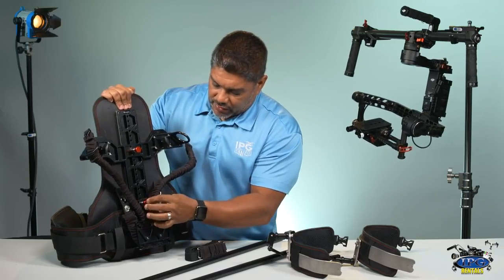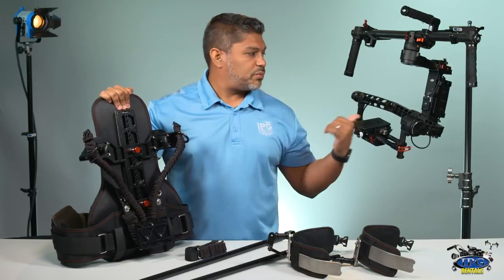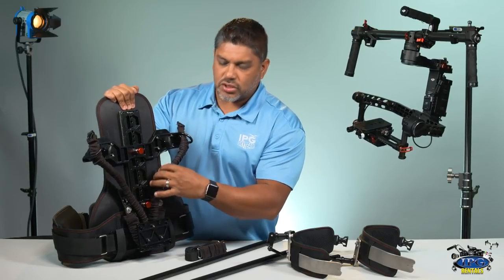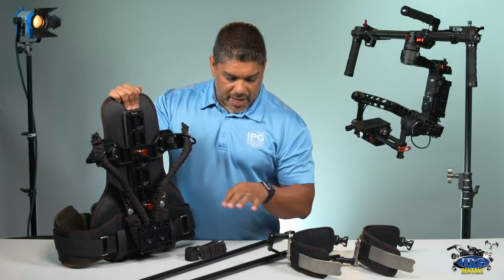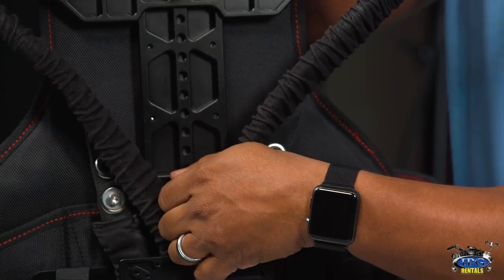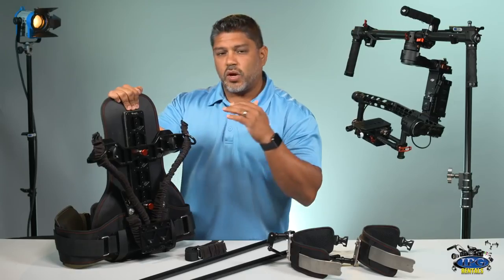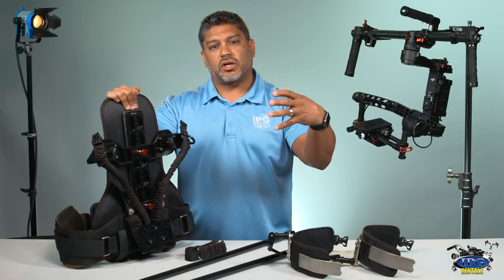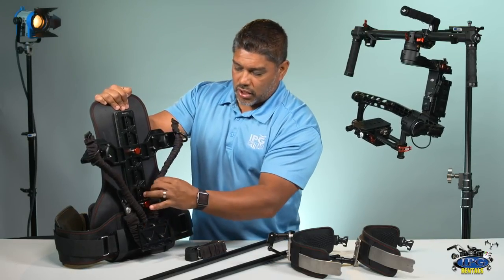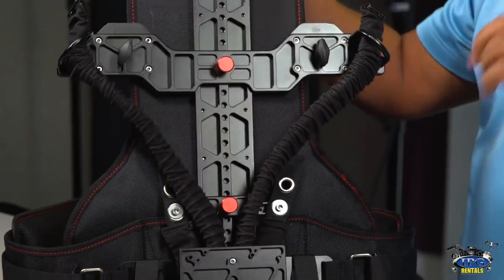So if you're running a light rig — say you have a DSLR or a mirrorless camera on your gimbal — you're not going to need that much tension. And if you're running a heavier camera system on your gimbal, then you might want to put it a little lower so you have more tension. The way you can tell is when you're all set up and you attach it to your gimbal, if it drops down and the camera's drawing too light, then this is where you're going to want to adjust those bungees and it'll bring your camera up.